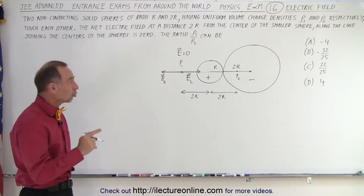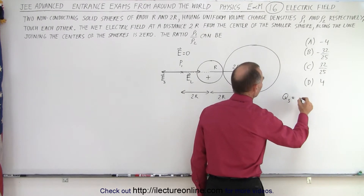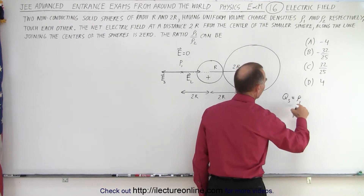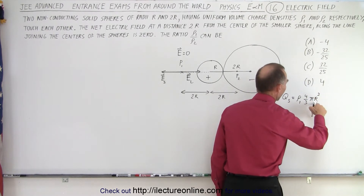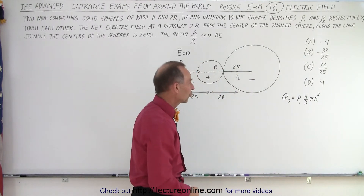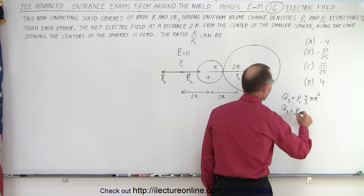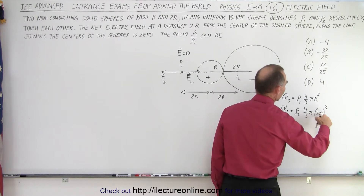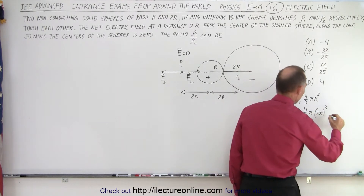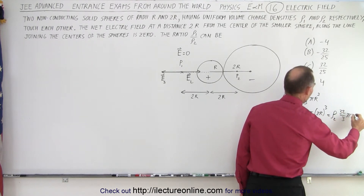To do that we need to find the charges on each sphere. The charge on the small sphere is Q_small = rho1 × (4/3)πR³. The charge on the large sphere is Q_large = rho2 × (4/3)π(2R)³. Since 2³ = 8 and 8 × 4 = 32, that gives Q_large = rho2 × (32/3)πR³. Notice there's a 32 in one of the answer choices — that's probably why.